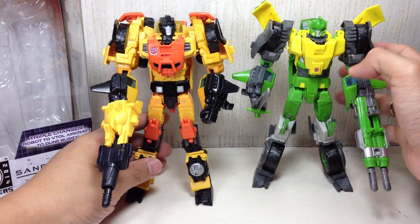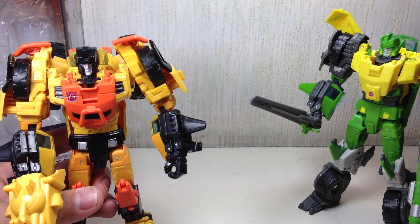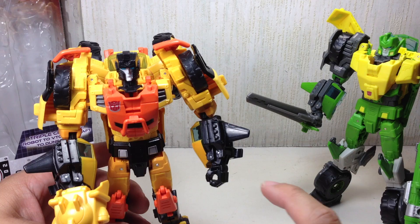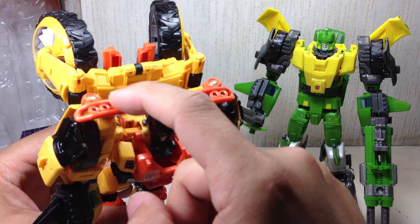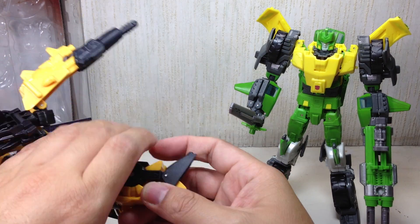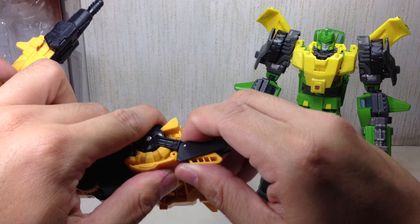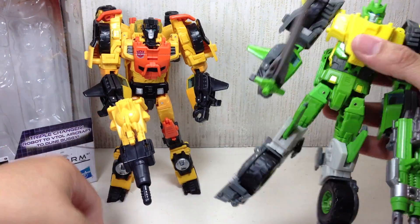Now onto the differences. As you can see, the head sculpt is different. He still retains that awesome light piping. The face is different — he has a longer face. The helmet is actually different. The chest is different. Everything about it is different; even the shoulders are different. The wheels are the same. The different fenders, the knee guard, the kneecaps are different — there's no wheel here. They were able to fix this hinge joint right here. There are tabs now so this thing doesn't slide forward and backward freely, just like what was going on with the Springer mold.